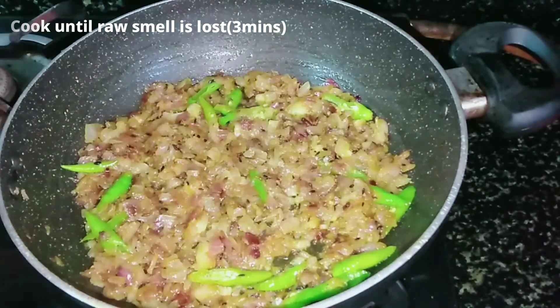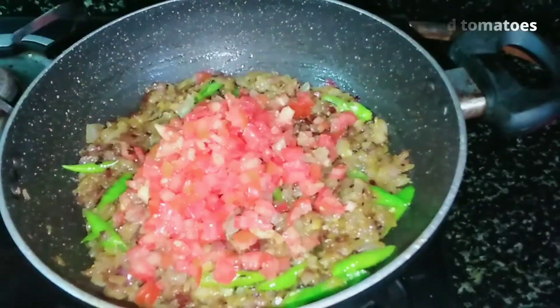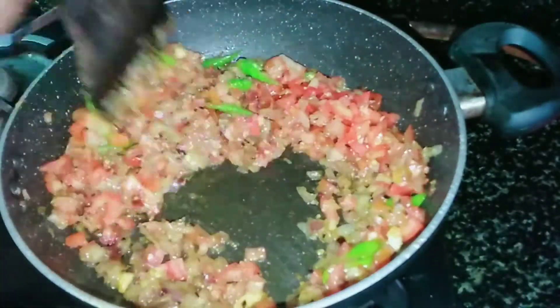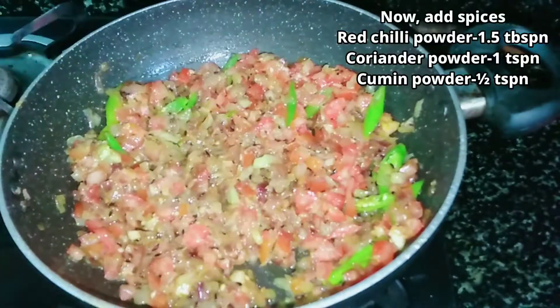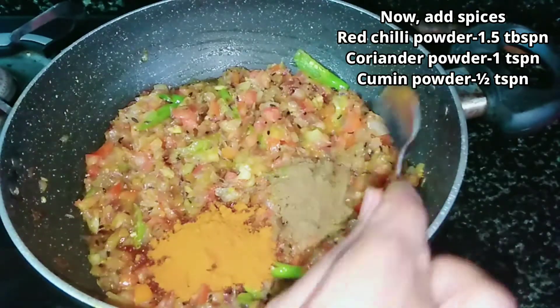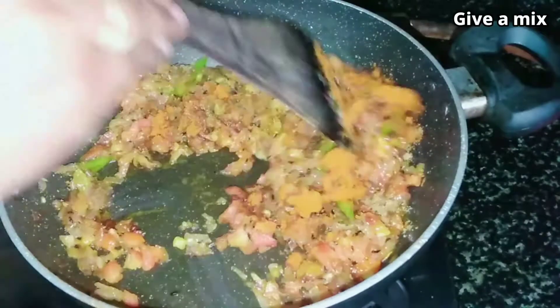Now remove 2 tomatoes and make 1-3 minutes. Make 1-2-3 minutes on tomatoes. Now let's put the spices in the pan. 1 tbsp of salt and 1 tsp of salt.